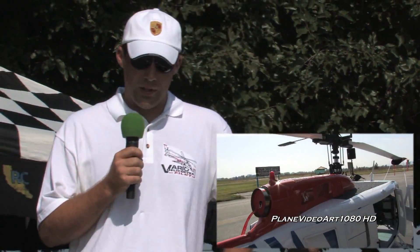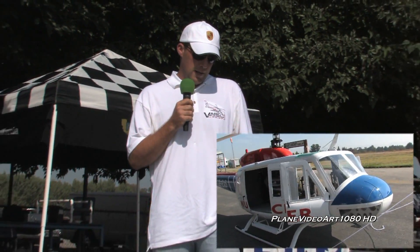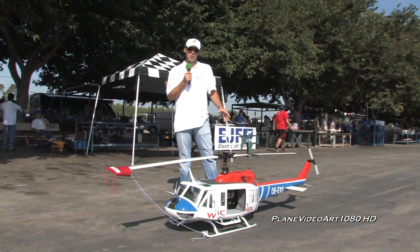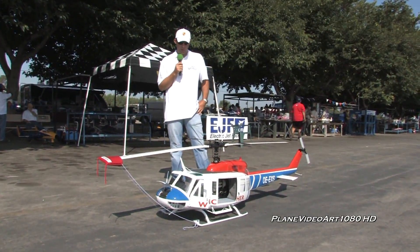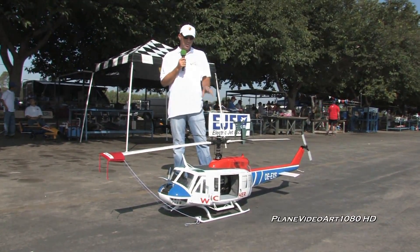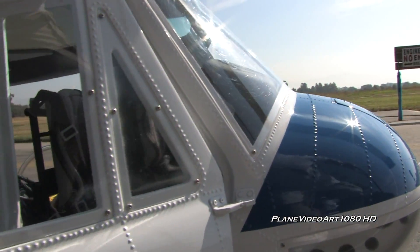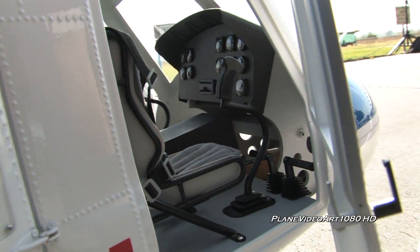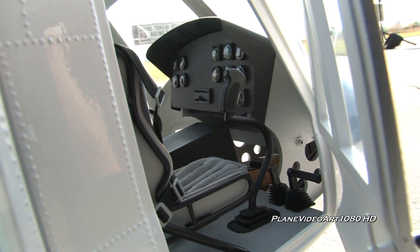This helicopter is produced by Vario, which can be purchased through myself or East Coast Scale Helicopters. This is about an eight-foot-long helicopter. It was done to scale of a Swedish utilitarian helicopter, so all the markings are identical to the full size. Most of the rivet detail is exact to the full size — it has over 7,000 small rivet details throughout the helicopter.